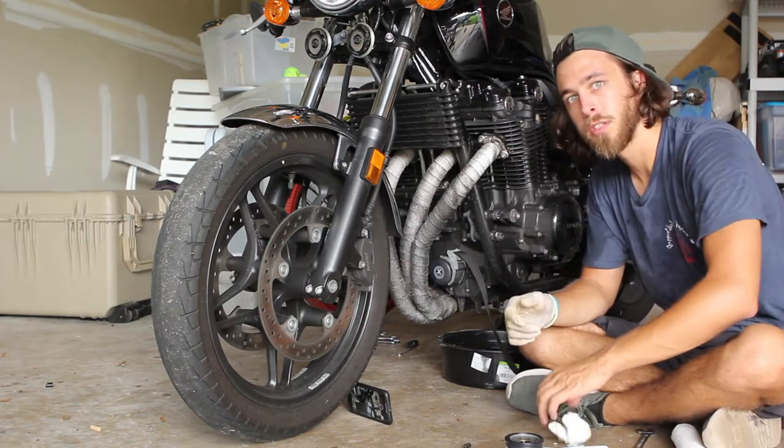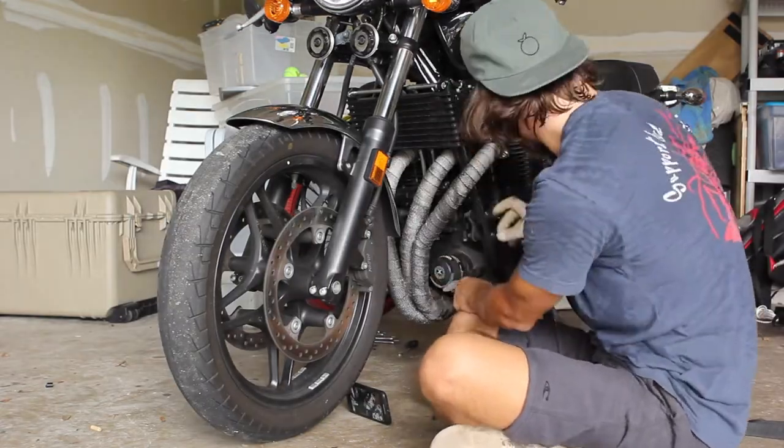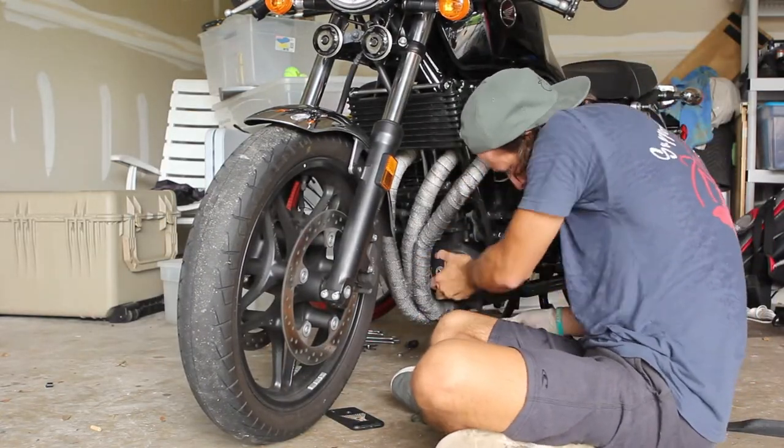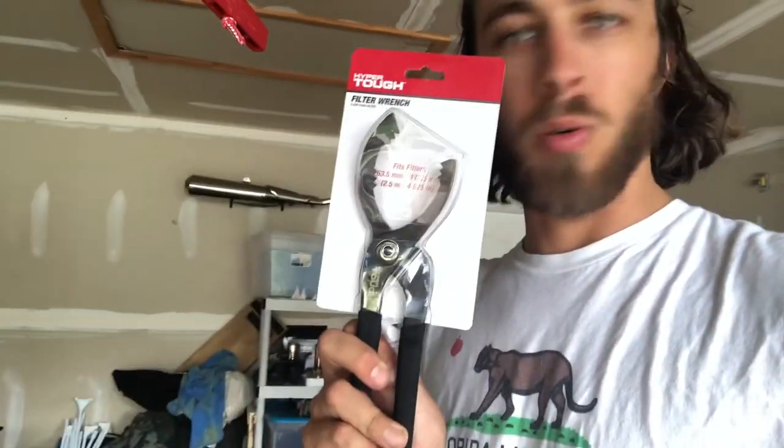Now moment of truth — let's see if we can get this filter off. Thirty minutes later, I got a wrench. It wasn't working as you obviously saw. Be smart when you're doing this — don't do what I did. Spend the four dollars and ninety-seven cents to buy this wrench at Walmart or an auto parts store and just get it off.